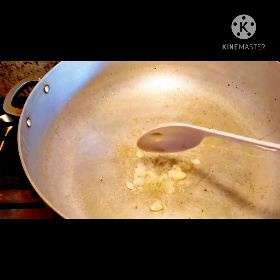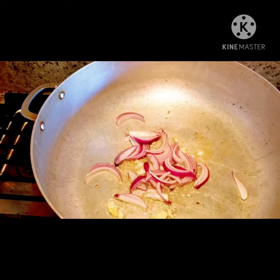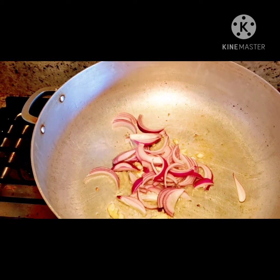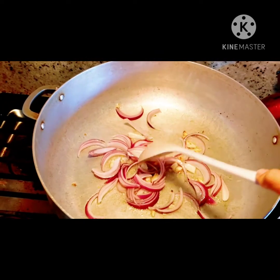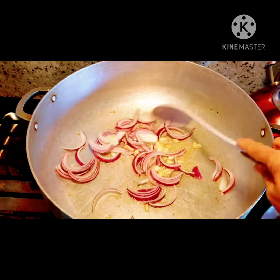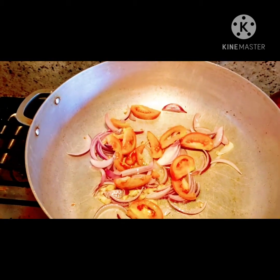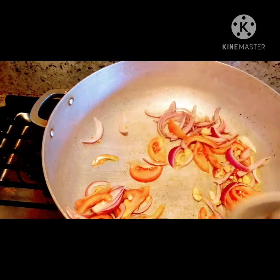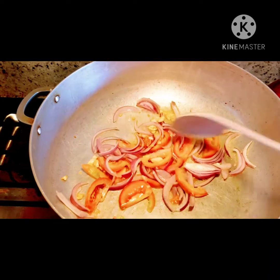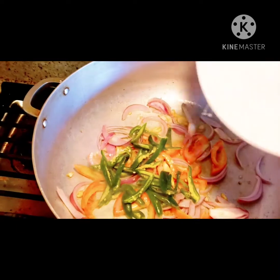Let's go ahead and cook it now. I'm going to let it go. The last thing we're going to put in is the spicy pepper.